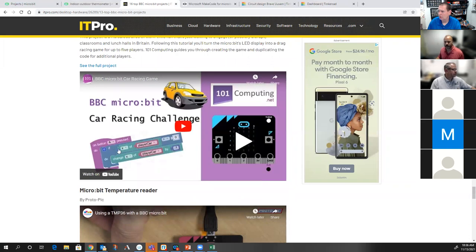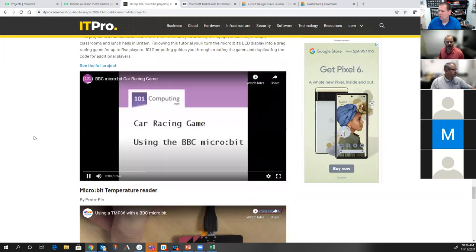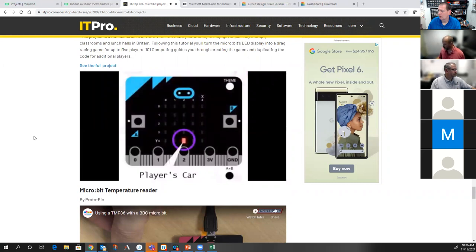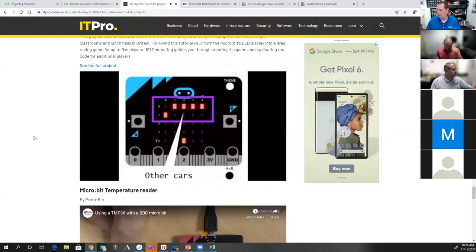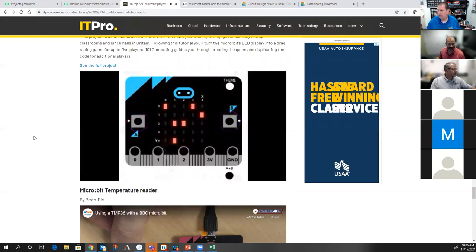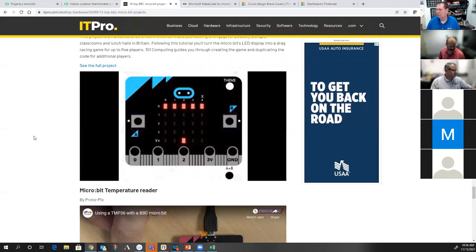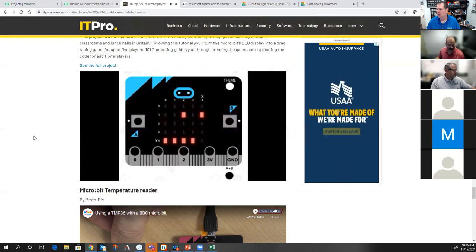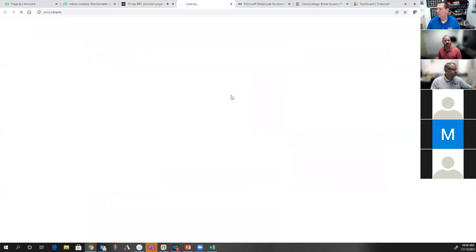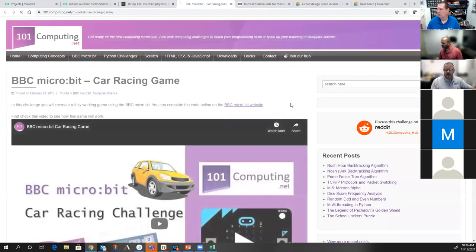Oh, car racing challenge — let's see this! It's using the tilt sensor — you move left and right with the tilt. Oh wow, you could do like a Space Invaders game — tilt to move, press both buttons to shoot. That's really cool. I gotta download that one — like you, Adam, I won't be able to get anything done today; I'll be messing around with this thing all day.